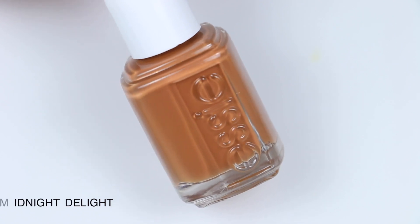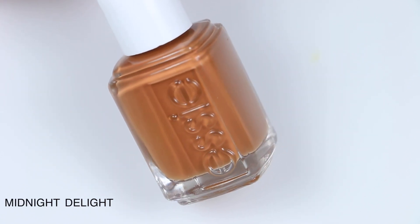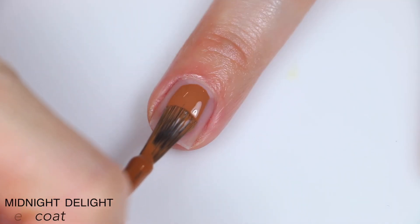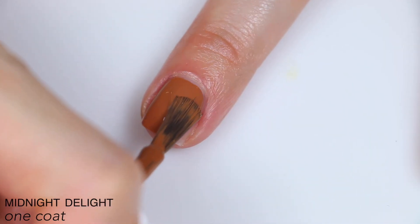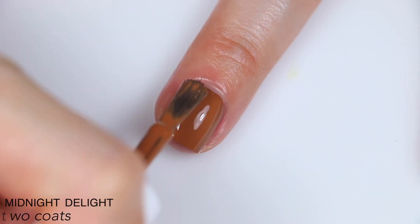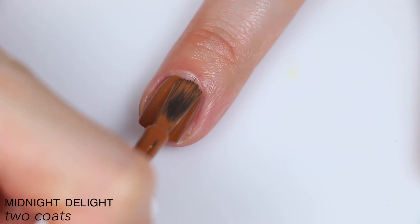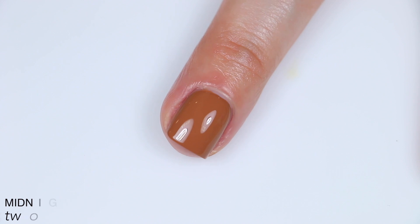The next polish is called Midnight Delight, and this is described as a warm cognac nail polish with neutral undertones. This had pretty much the same formula as Slay It, so it was very smooth and very self-leveling. Almost a one-coater, but not quite. I did two coats here, but I do think you could do one in a rush. This is another one that definitely dries darker than it is when it's wet. So that is two coats of Midnight Delight.